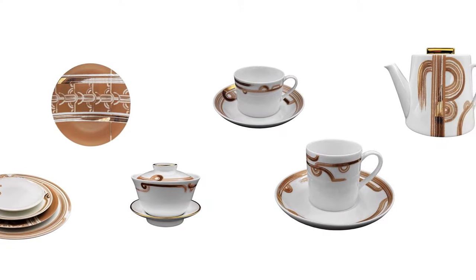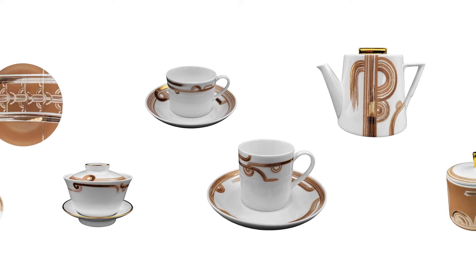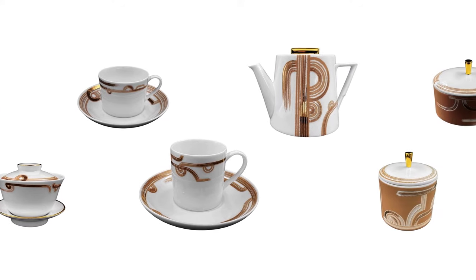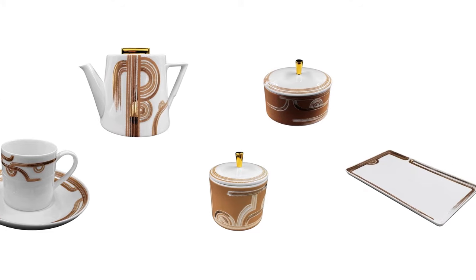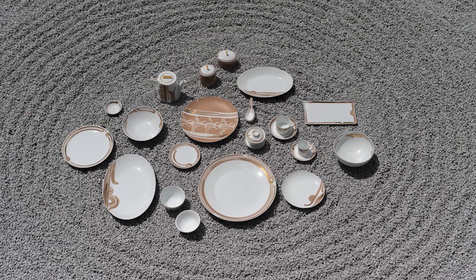I want to convey the movement as the garden master rakes through the sand to create poetic patterns. When the collection is staged together, there's a very engaging sense of visual layering.